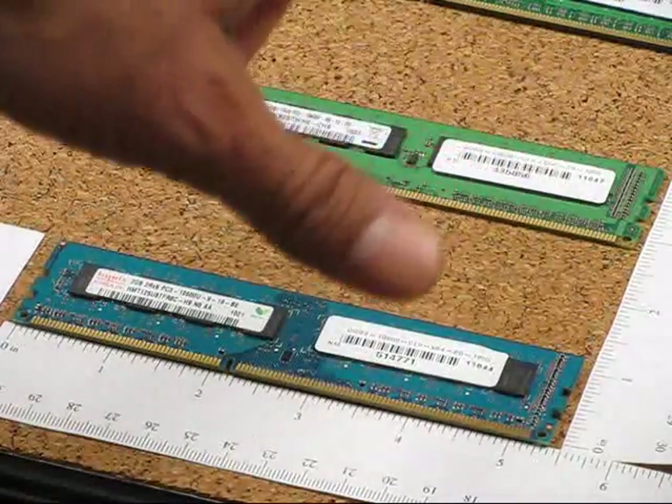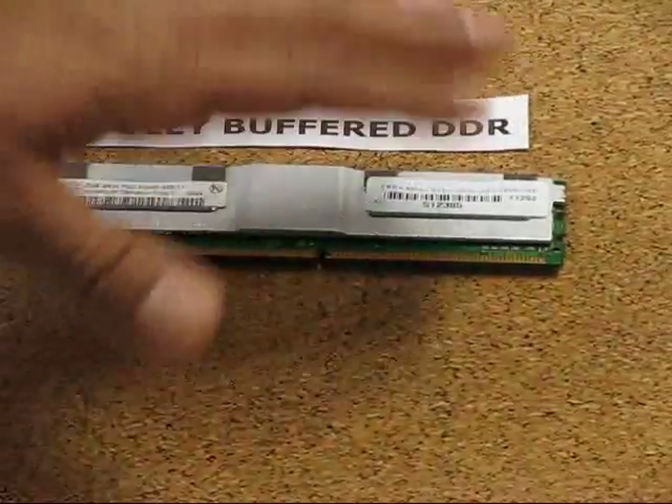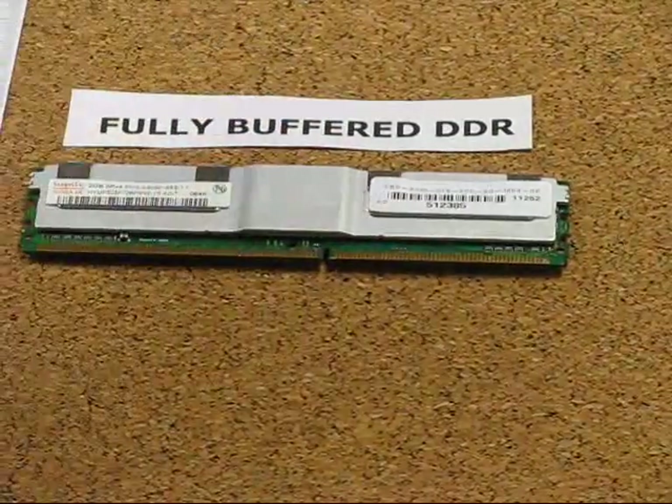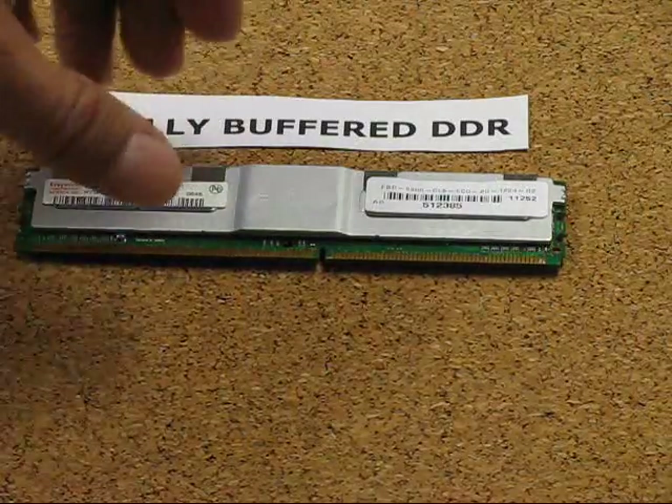The fourth variety is a fully buffered DIMM. This came with a heatsink and has a controller in it, so it's a totally different module. You can tell just by looking at it that it has a heatsink on it.